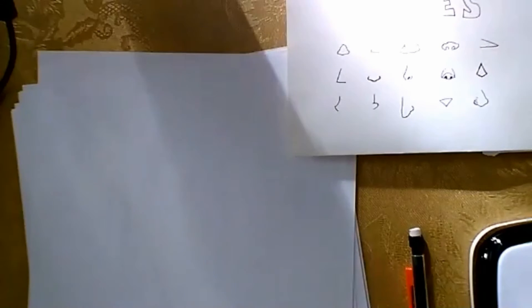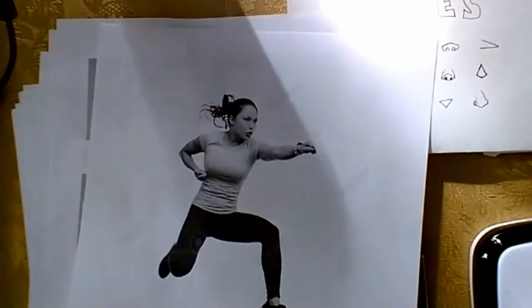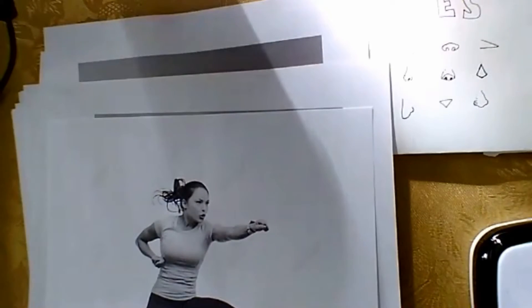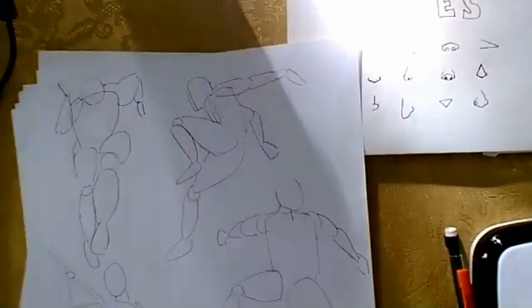I have some poses here — I printed out some more pictures just like the lady we had earlier. They look a little hard but we're going to break them down into shapes so you can understand how the body is made up and make your own poses with the shapes. Here's an example of some of the shapes — we can make them even simpler than that, but I'll show you how to do it.